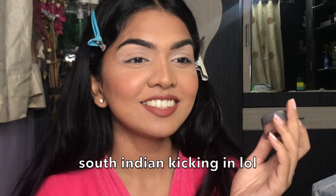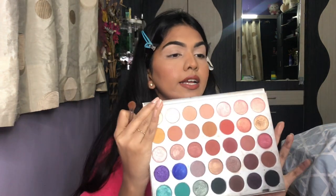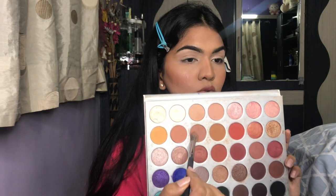Let's move on to the eyes. I'm doing my eyebrows and concealer off-camera since you've seen it many times. I did my brows with the Benefit Precisely My Brow Pencil and used the Nars Soft Matte Concealer in Ginger to prep my eyes. Now for the eyes, I'm going with a warm look to match my outfit — taking a fluffy brush and mixing two soft transition shades to add in the crease.